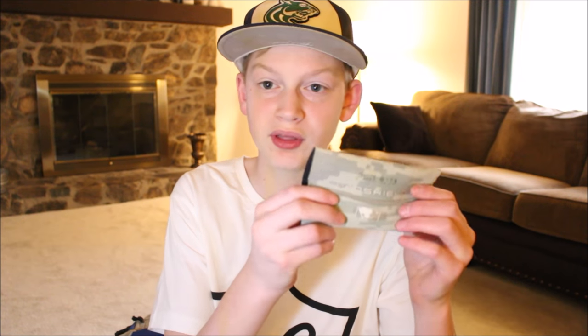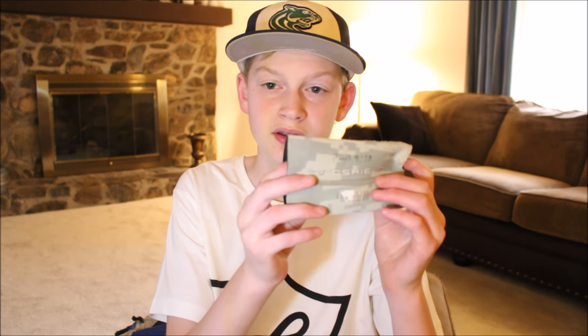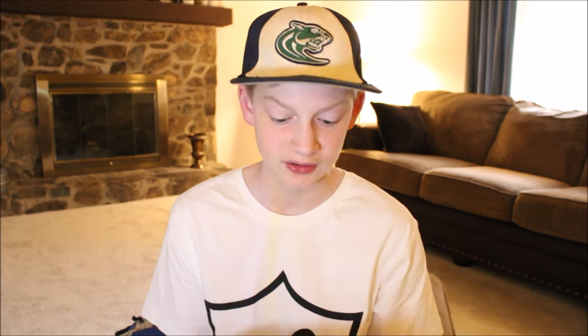My next accessory is this evo shield — it's just a camo evo shield and I wrote Philippians 4:13 on it, which says 'I can do all things through Christ who gives me strength.' That's important to me because I am a Christian. Through Christ I could do anything because he gives me strength, and it just gives me confidence. I'm playing for him, not me.